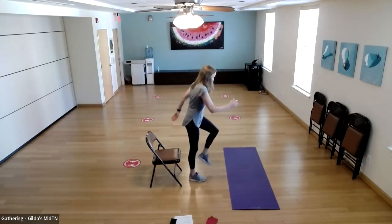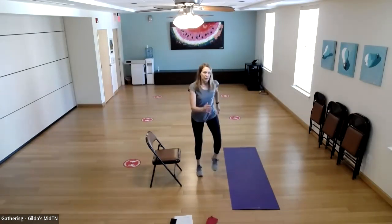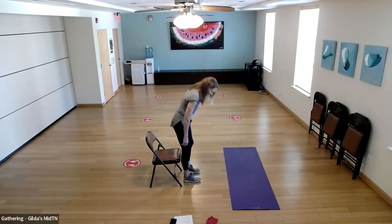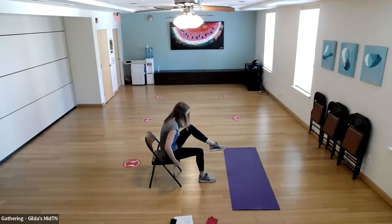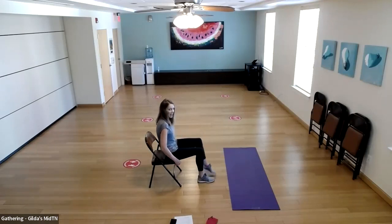Right into marches. Then when you're seated, we'll do those alternating leg lifts with a little crunch forward. Let's do 10 — engage those abs, bringing the body forward to meet the knee each time.